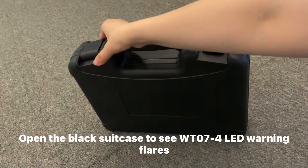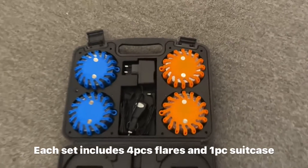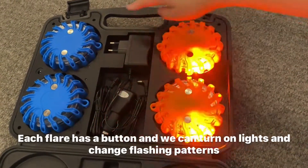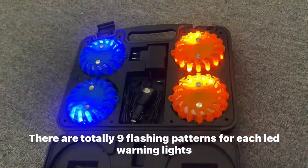Thanks for watching this video. Today we are introducing the WT-074 LED Warning Flare. It is made of PC and TPR materials. One set includes one black suitcase and four LED lights.